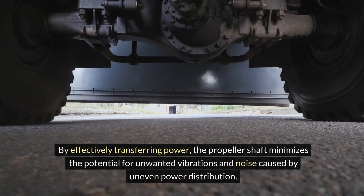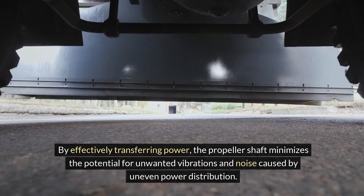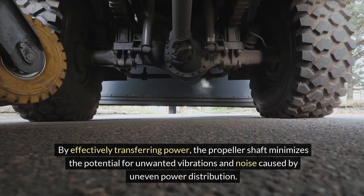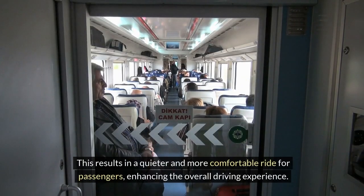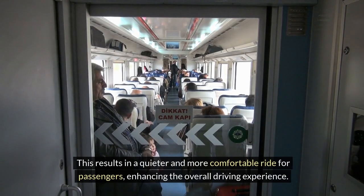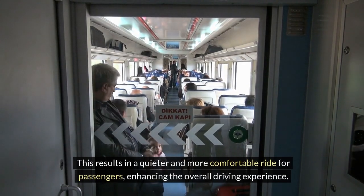the propeller shaft minimizes the potential for unwanted vibrations and noise caused by uneven power distribution. This results in a quieter and more comfortable ride for passengers, enhancing the overall driving experience.